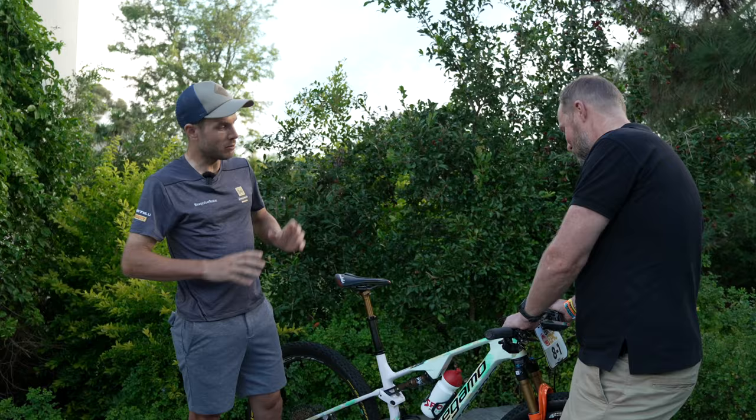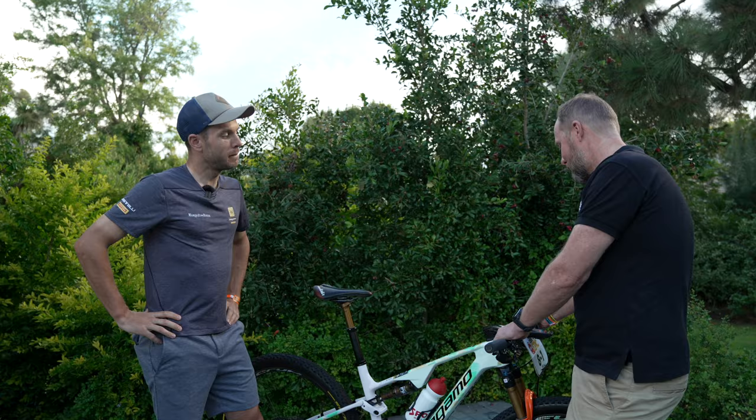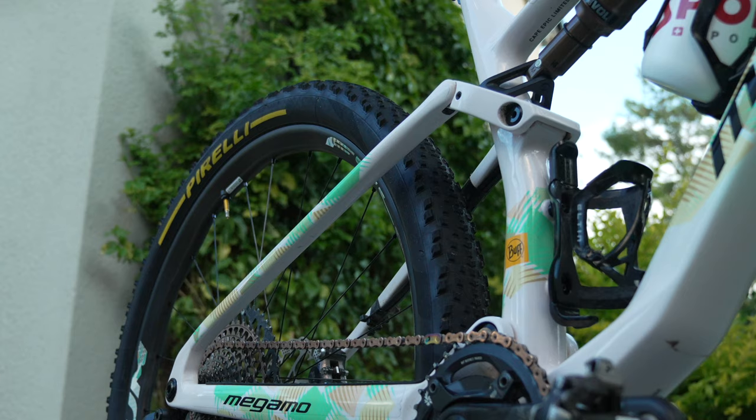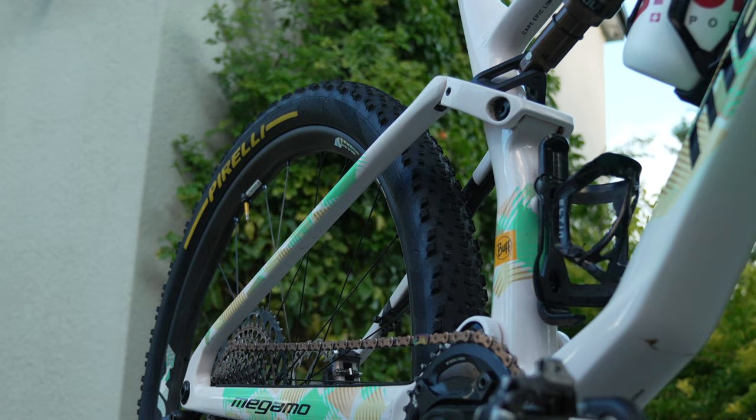The stem is effectively 100 millimeters. It looks a bit longer because it's one piece, and I'm riding 700mm wide handlebars so as not to get caught in the bushes or anything. This paint job is quite beautiful — what does it all mean?